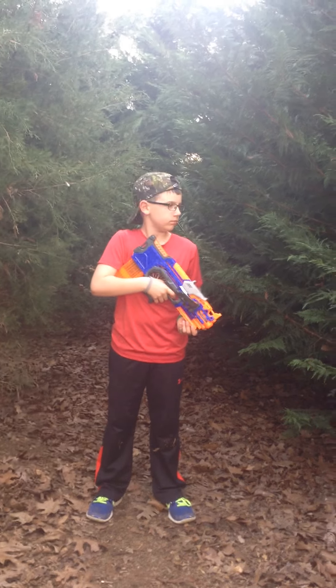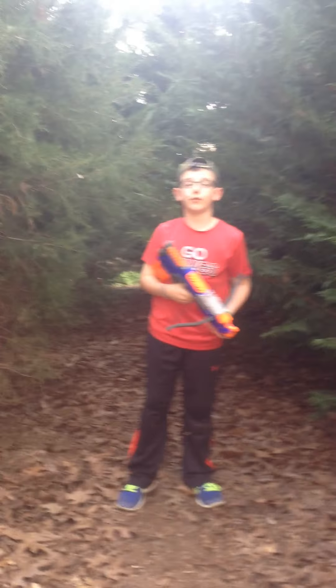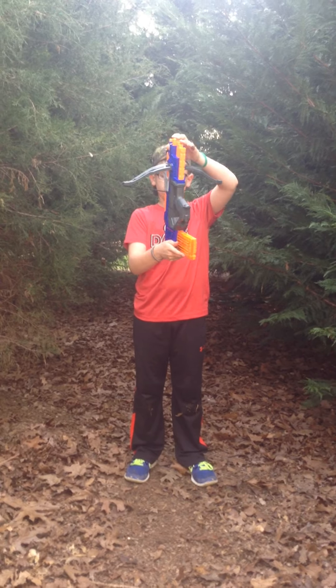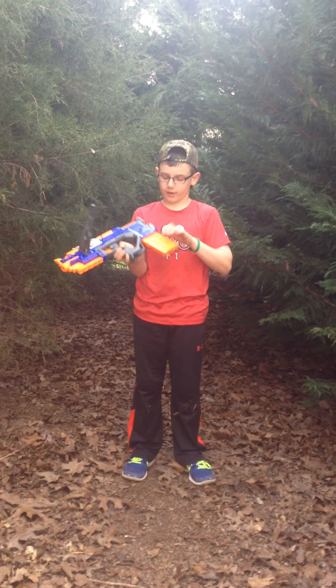Hello people, it's Alpha 6, back again with another review. We have the Nerf Elite Crossbolt — very good gun. It's full bolt action and it's got a 12-round mag in it, as you can see.